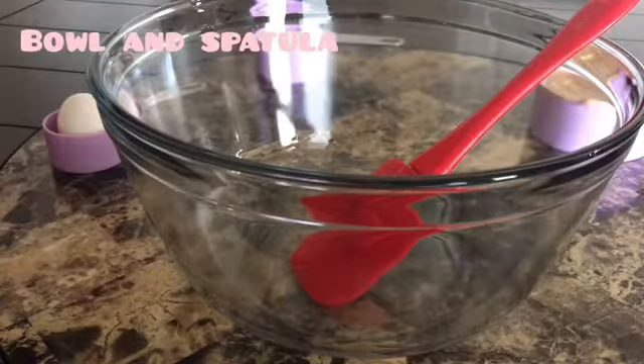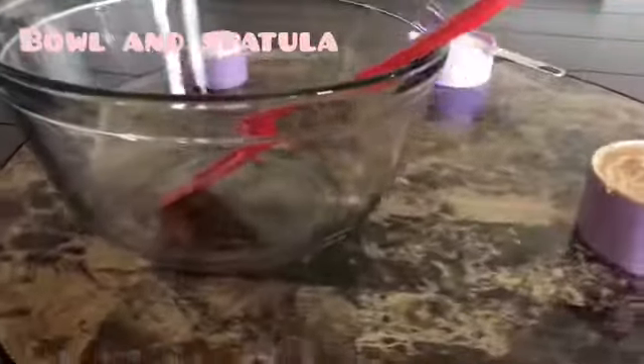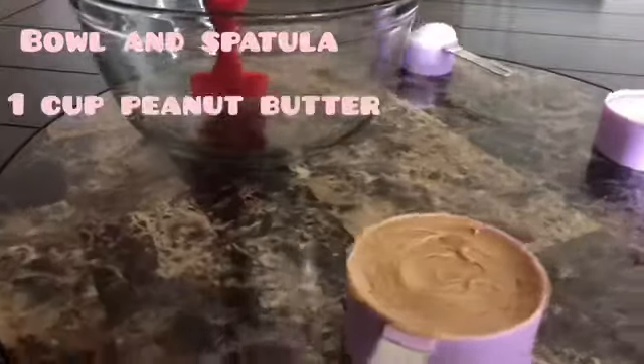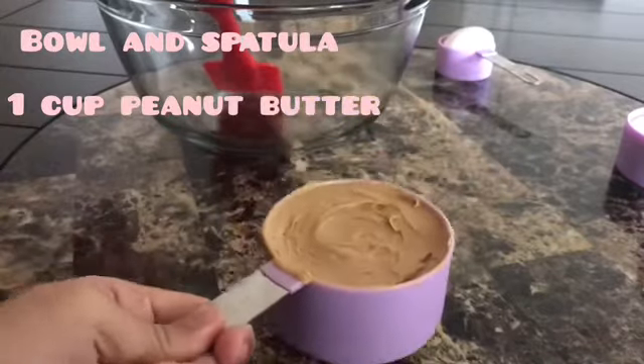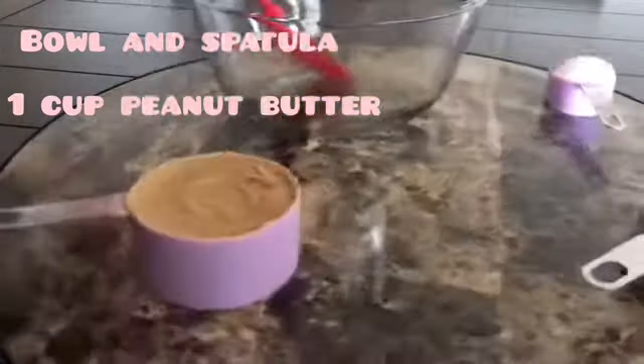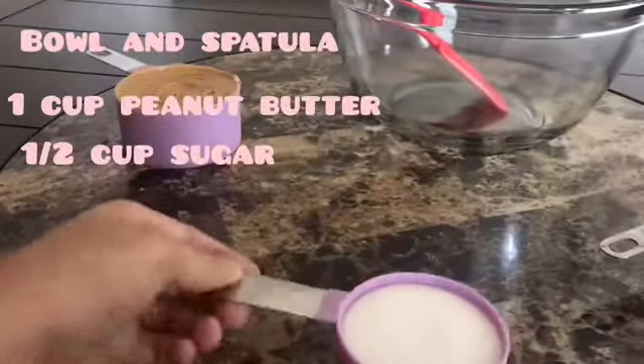The materials we'll be needing for this recipe are a bowl and spatula, and one cup of peanut butter. I know it seems like a lot, but don't worry — it gives it a lot of good peanut butter flavor.